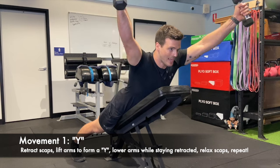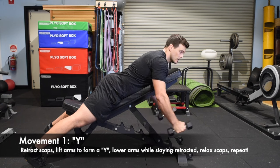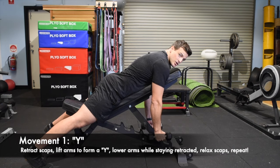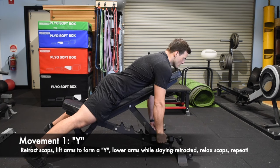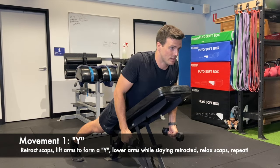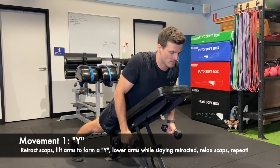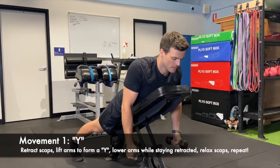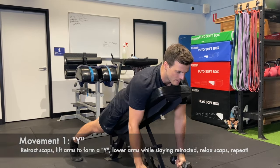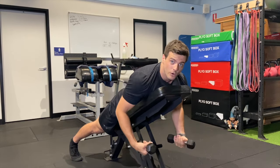We'll start with Y. We're retracted, bringing the arms up on that Y angle, controlling down, and then relaxing. It's really easy as we come down to already relax the shoulders, but we want to stay retracted as long as we can. So it's: retract, Y, down, then relax. We're just going to do four reps on each — one, two.